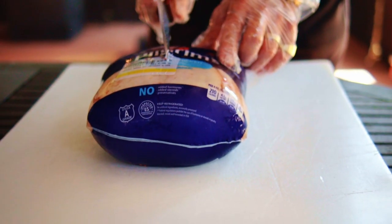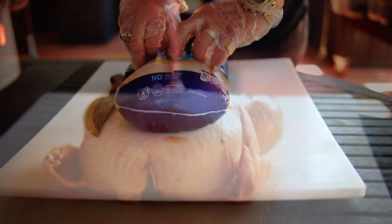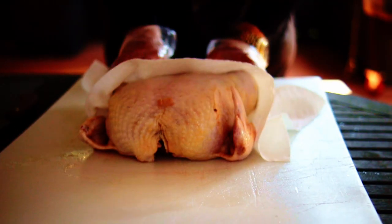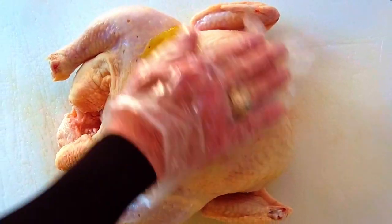Today I have a seven pound whole chicken, and that's what I'm going to use. You want to pat the bird dry, make sure everything is removed from inside the body cavity, and then rub the chicken down with a light coating of olive oil.